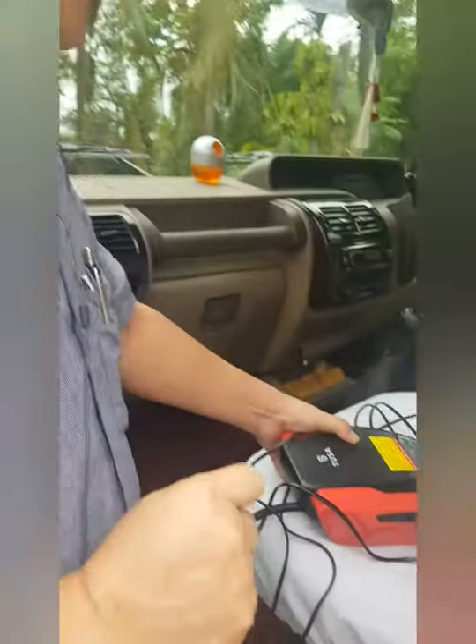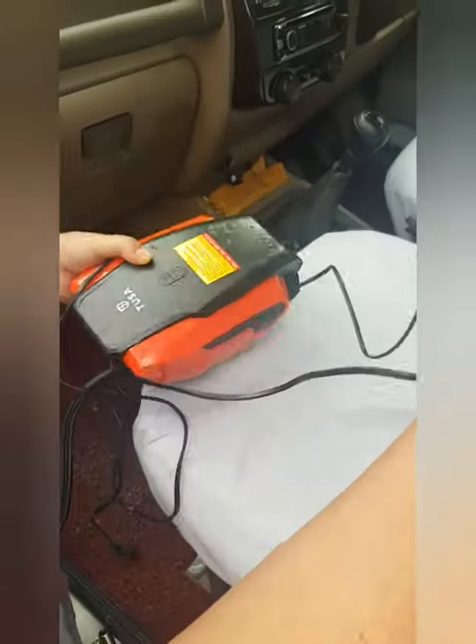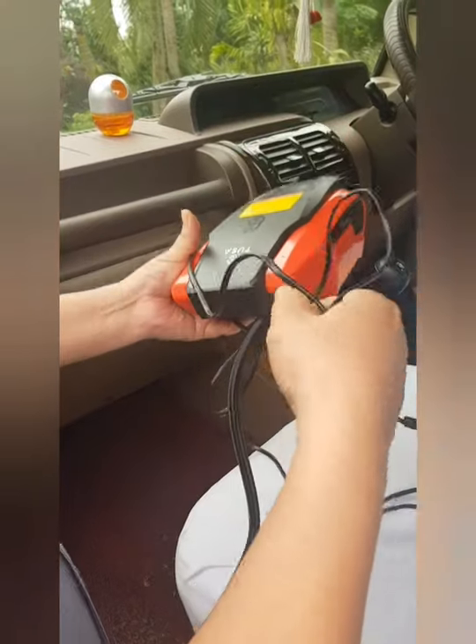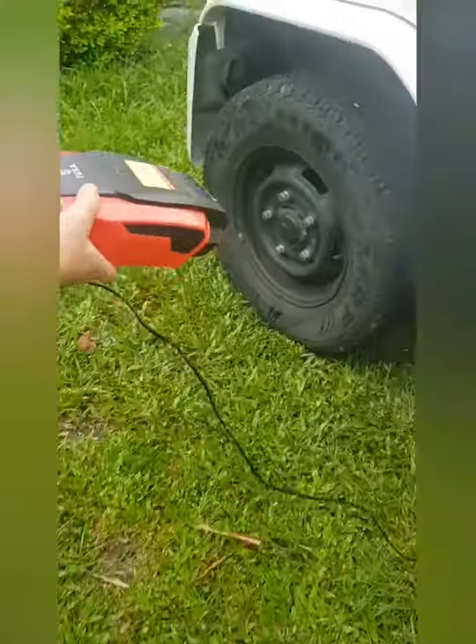Now we will use it and show you. Let's start using it in the car — actually, it's not a car, it's a SUV. Big SUV. This will go into the socket, the power socket here. And this is the tire we are targeting — this is the tire we will be inflating.